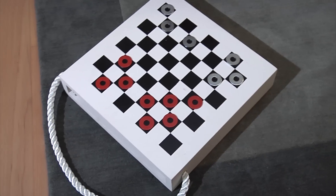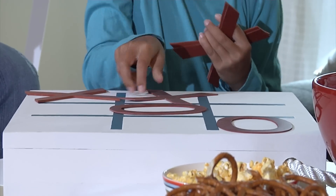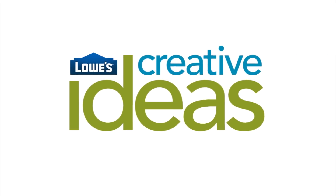Your whole family will flip for this fun two-sided game box that you can make together. You don't have to have major woodworking skills for this project — it's really easy to get a great result.